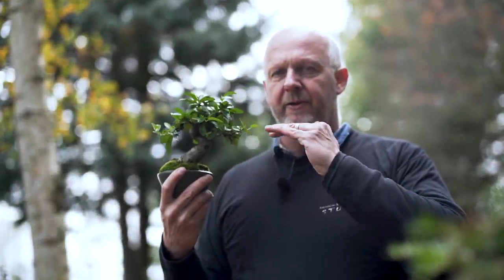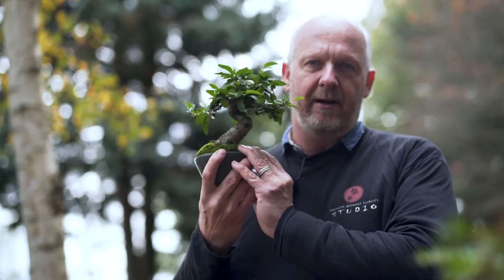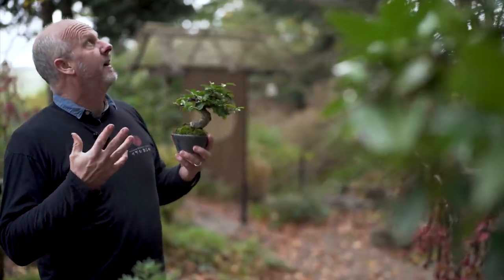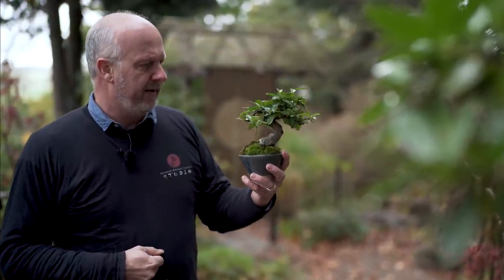In midsummer, when the sun is strong and there's a little wind, a tree like this will dry out very fast. Some trees are of course more drought-tolerant than others, and even right now as it begins to rain, this will not be enough for a small bonsai like this.